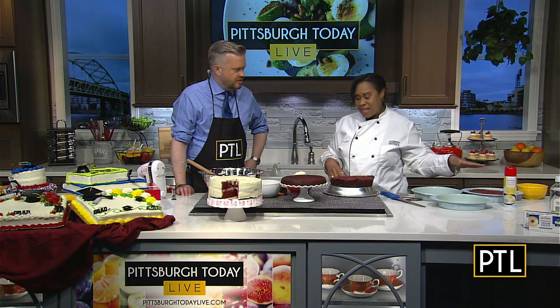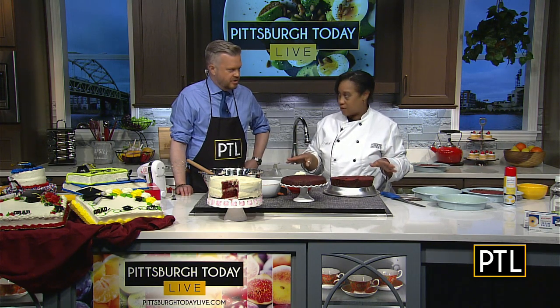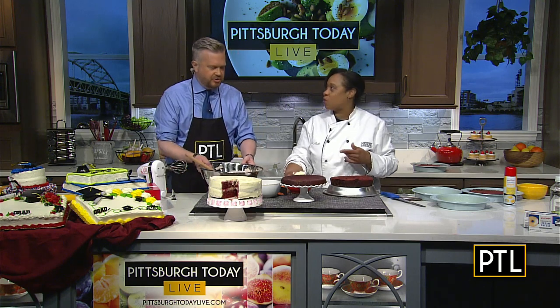You can put a little piece of parchment in the bottom, but it's not necessary if you get a good spray on there. You want to bake it, then let it cool for about five minutes, then take it out and put it on a cooling rack — important — because otherwise it will stick in your pan.